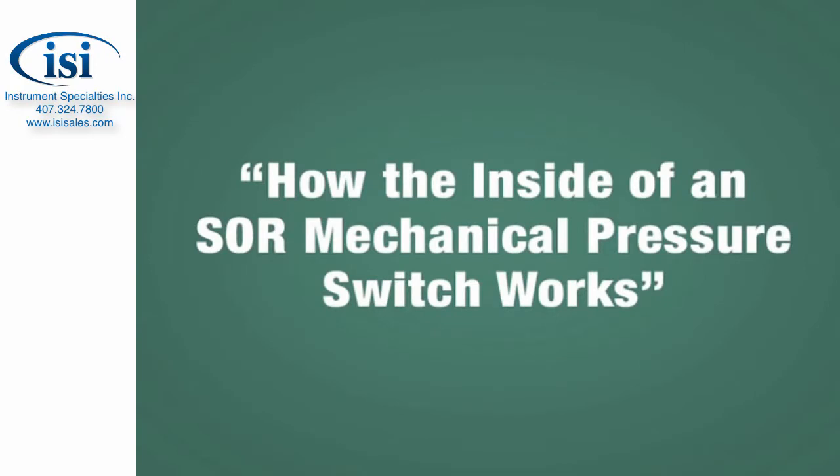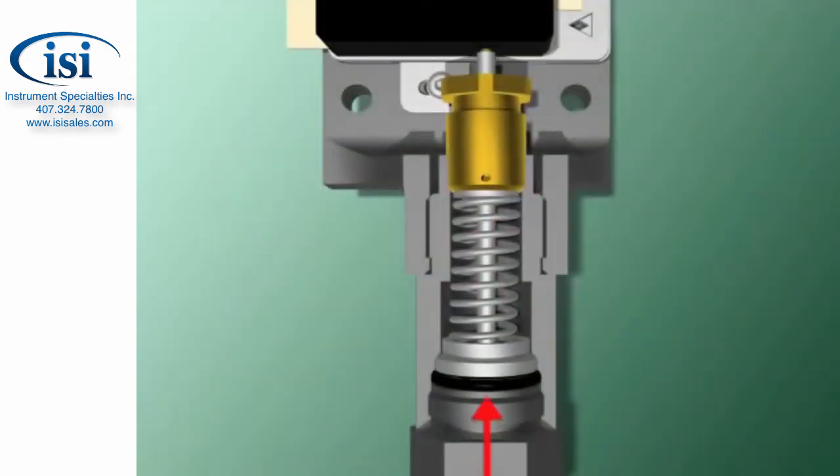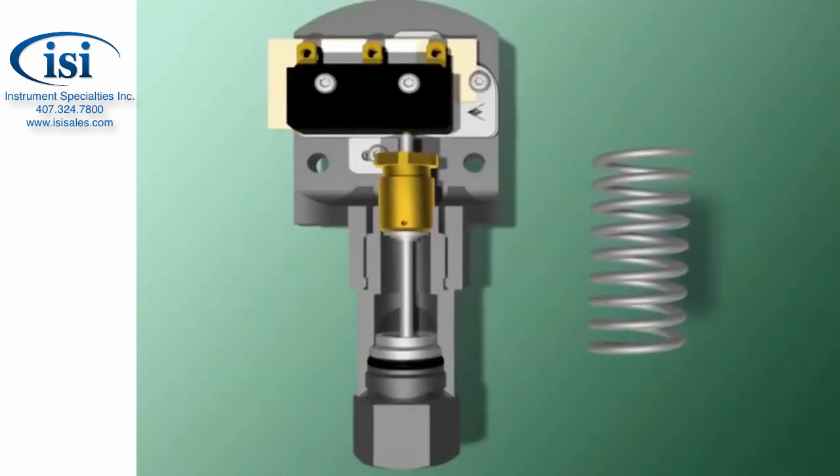Let's take a quick look at how an SOR mechanical pressure switch works. It all starts when liquid or gaseous pressure moves a piston that in turn operates a switch. The process and its pressure are on one side of the piston, and the switch is on the other. Add a spring so the piston can return to its original position when the pressure drops, and you have a mechanical pressure switch.